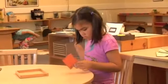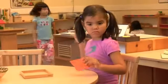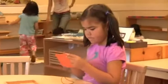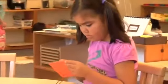Learning to sew — see how she really focuses on her work, another activity that strengthens the fingers she will need later on as she learns to write.